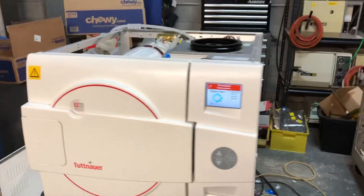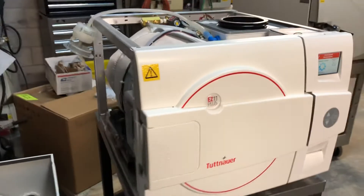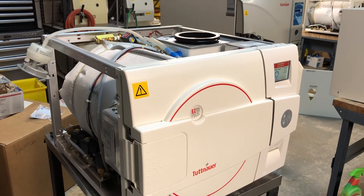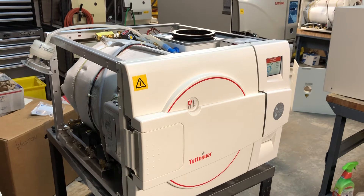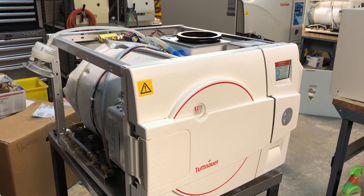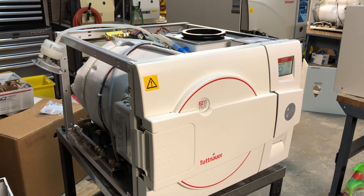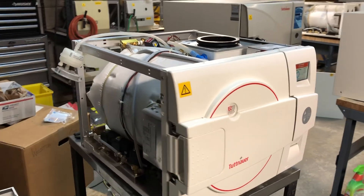If you have any questions, you can visit our website at www.iSterilize.com. If you have any questions about how to use your machine or turn on your sterilizer, just let us know. We will be very happy to help you solve the problem. Thank you very much for watching the video. Have a nice day.